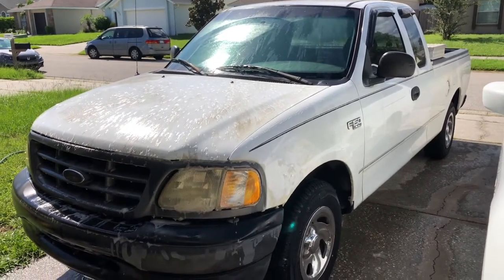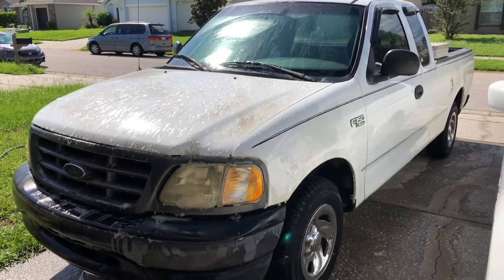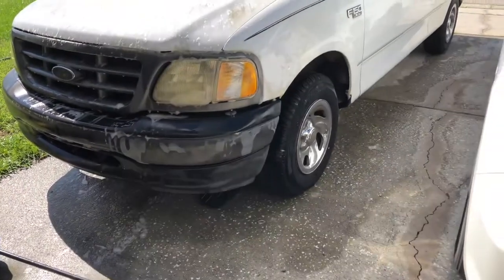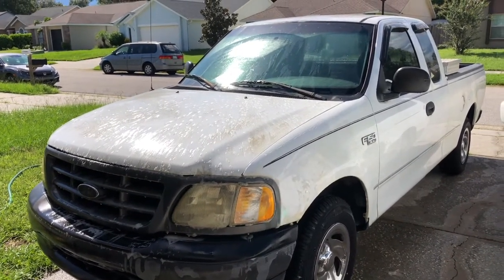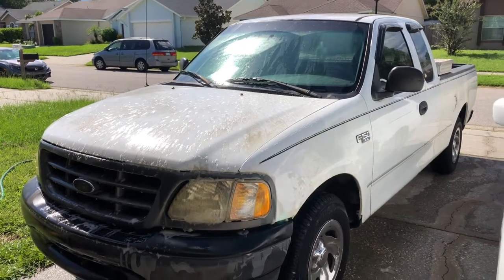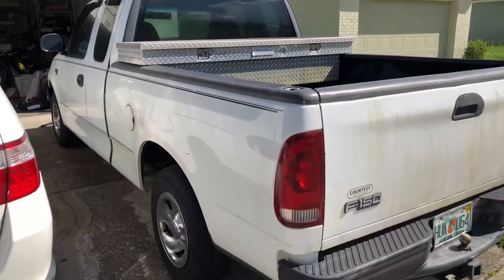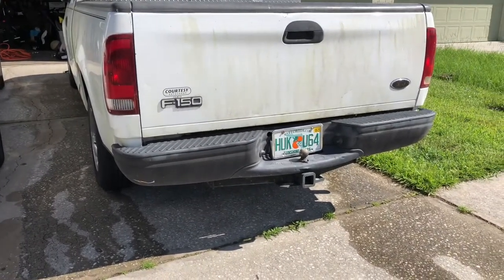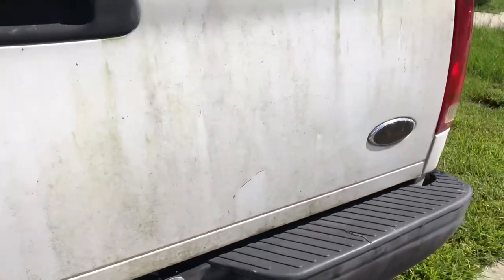This one turned out to be a V6 with the AC and everything working. One of the first trucks I had when I started in the screen industry was a 2001 just like this one. It's got new tires on it, so we're gonna get this thing running and back in tip-top shape. It came with a toolbox and a trailer hitch — a two-inch Reese hitch with a two-inch ball. It was pretty green, pretty green.